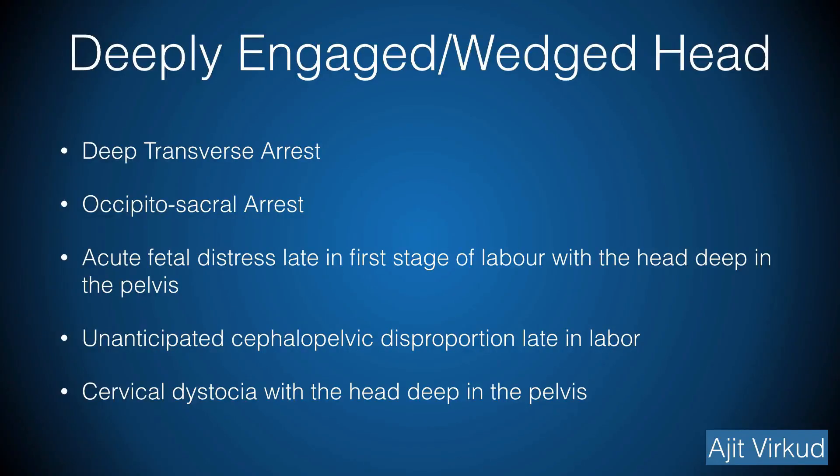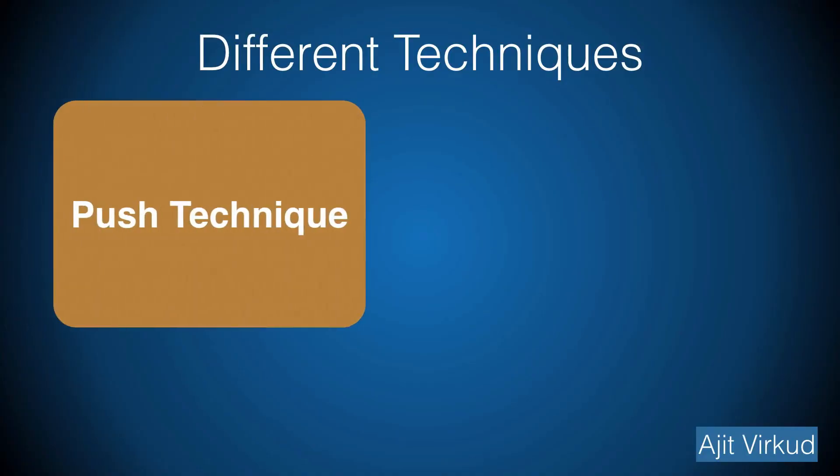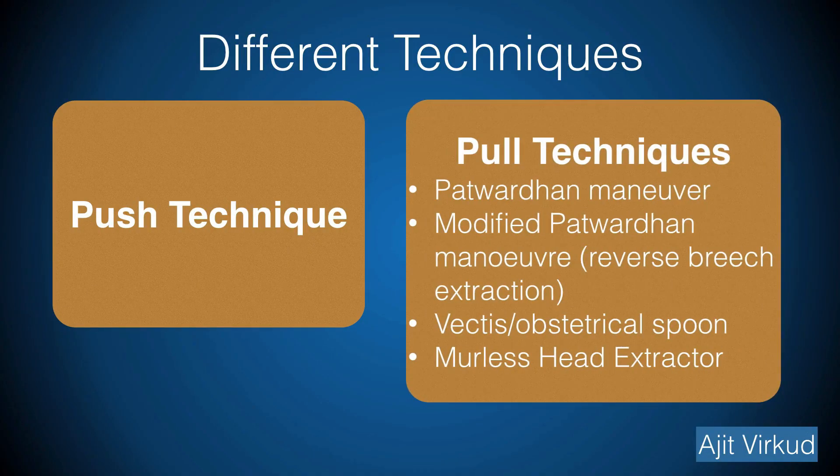Caesarean section sometimes has to be done late in labour after prolonged second stage with the head deeply wedged in the pelvis and absent liquor. In developing countries, women are often delivered at home by the traditional birth attendant and report to the hospital late in labour if she fails in her endeavours. Deeply wedged head may be a consequence of deep transverse arrest, occipital sacral arrest, acute fetal distress late in first stage of labour with the head deep in the pelvis, unanticipated cephalopelvic disproportion late in labour, and cervical dystocia with the head deep in the pelvis. For these cases of deeply wedged head, different techniques can be used to disengage the head prior to extraction.